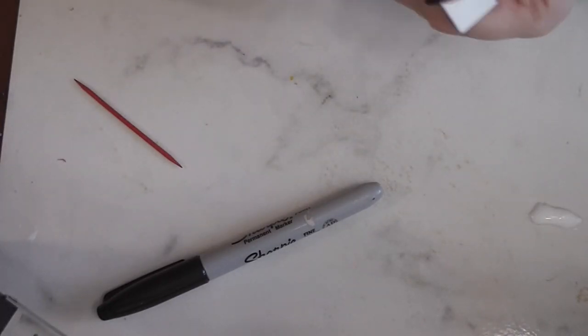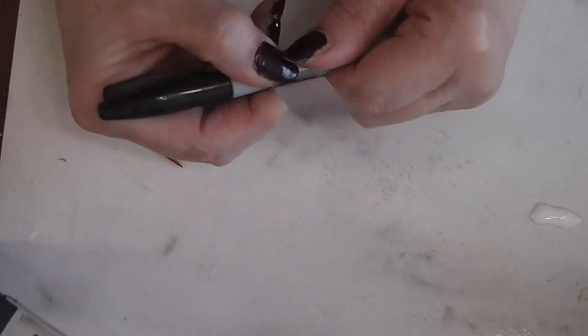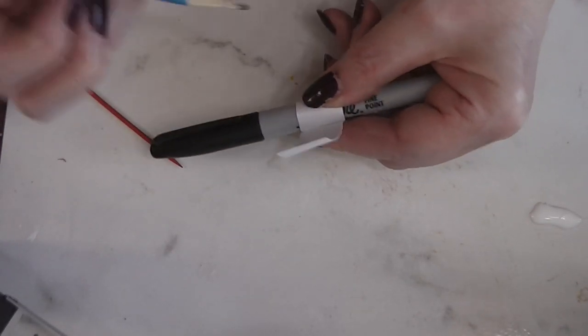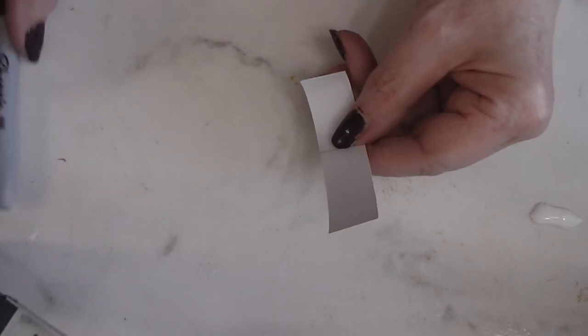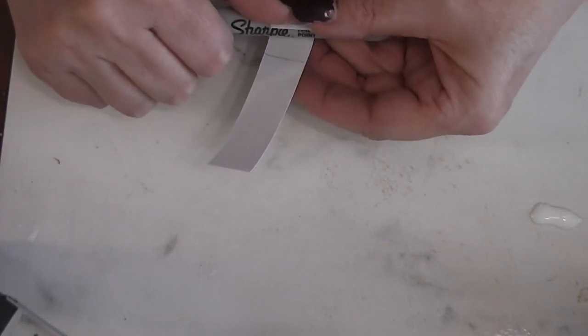We've got a strip of nice heavy white cardstock — this is 3/4 to 7 inches wide by around 4 inches long. The measurement doesn't have to be exact. Rolling it around a Sharpie marker, I'm going to mark where it meets so I know where I don't want glue, and then I'm going to pre-wrap this.